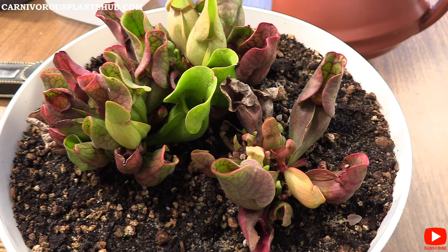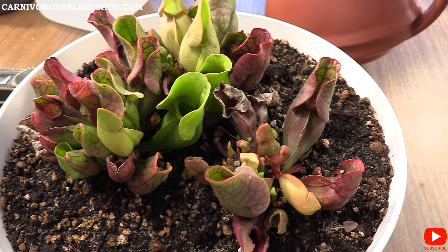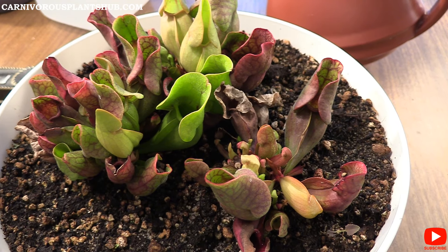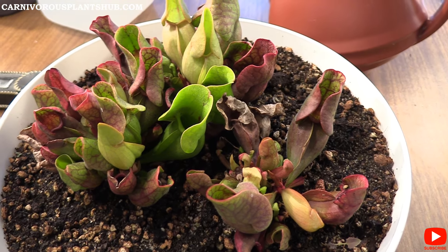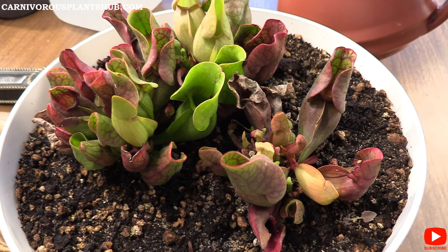Hello everyone, welcome to Carnivorous Plants Hub. Today I'm going to be bringing you an update on my Sarracenia purpurea, more commonly referred to as the purple pitcher plant. I'm going to be showing you how this plant is doing and also bringing you some general care tips, so if you have your own, hopefully there's some information here that can help you grow these.